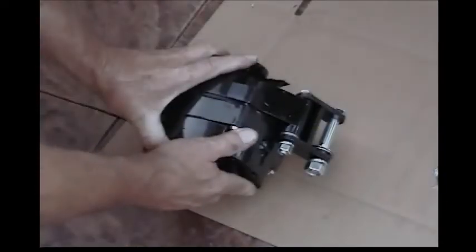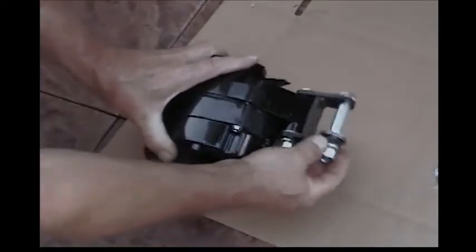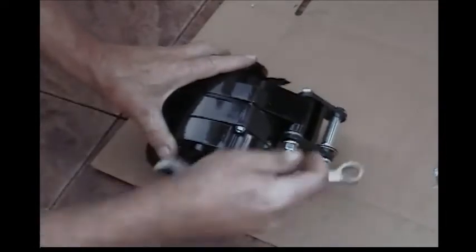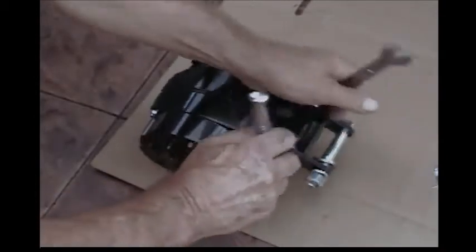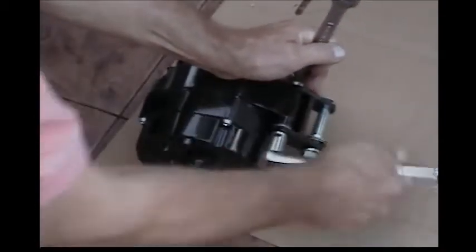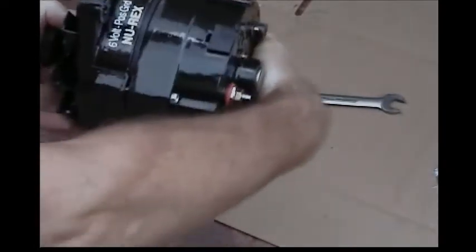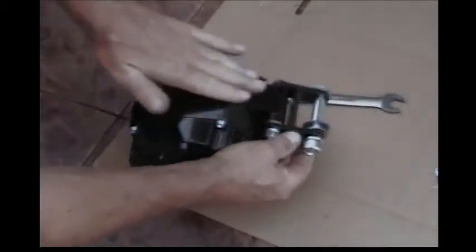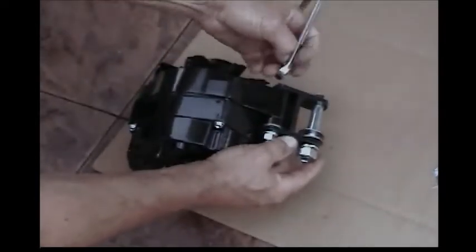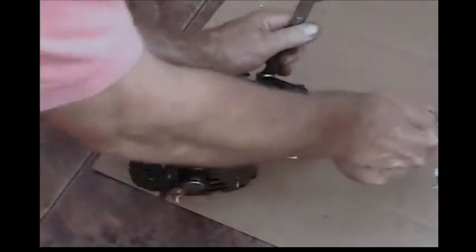The first thing we want to do before we install the new alternator is to tighten up the H bracket on the alternator. I normally take my 9/16 tools with my ratchet and tighten this up. As you can see, the alternator is going to go on like this, so I want to tighten this up so that it is in a straight line along with the edge of the alternator. I'm going to tighten that up good and tight.